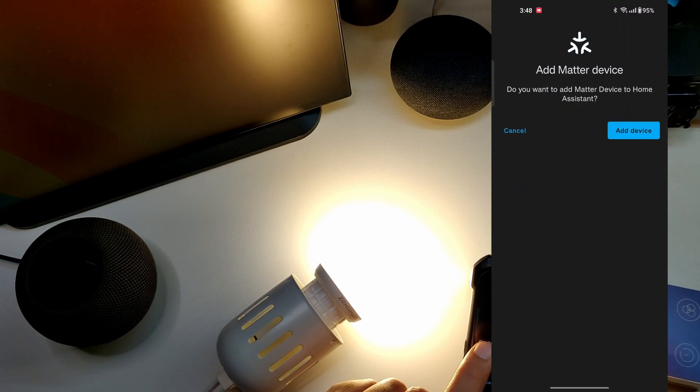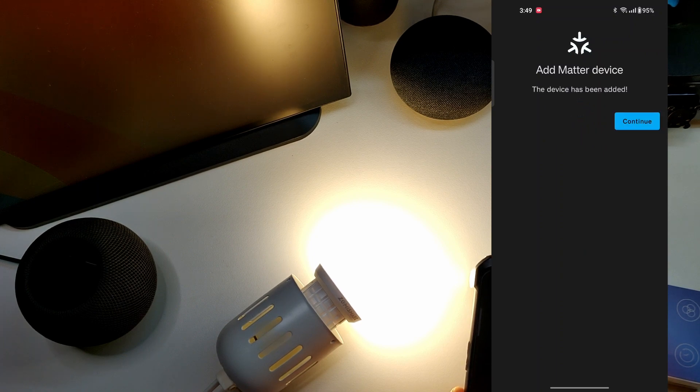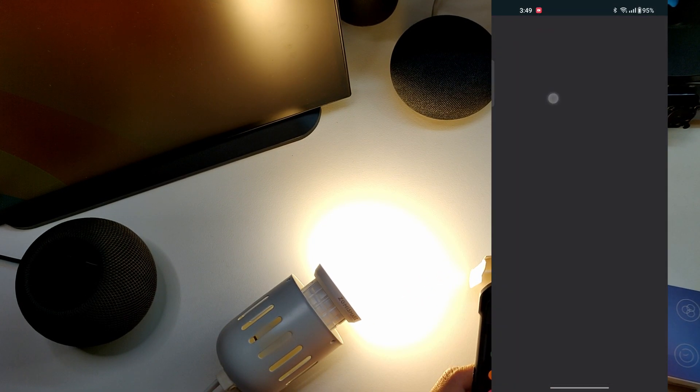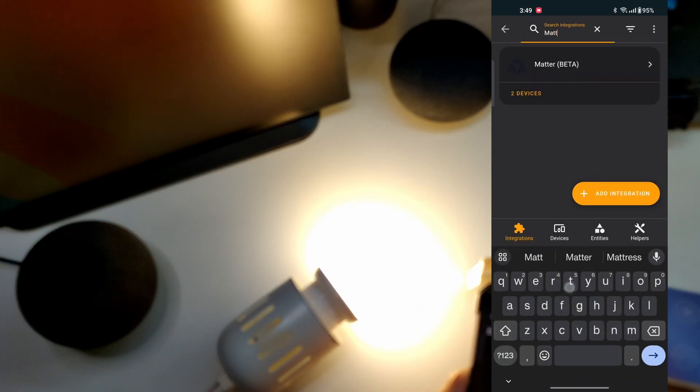I'll click Done and then add the device to Home Assistant. I select 'Add device' and it's adding this Matter device to Home Assistant now. After a moment it says the Matter device is successfully added. I click Continue, then go to Home Assistant — Settings, then Devices and Services — and search for Matter.